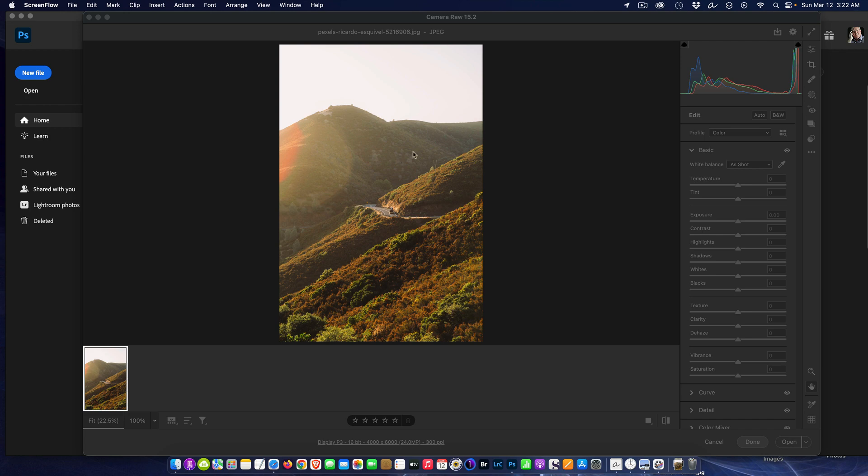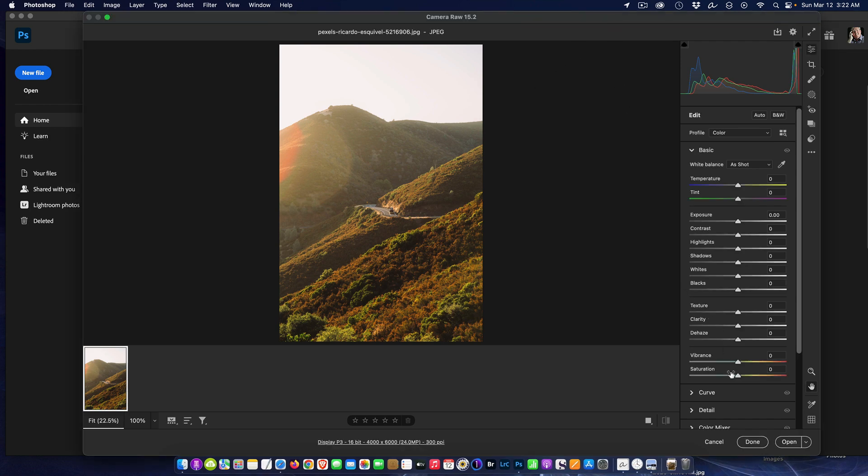First, I'm in Camera Raw, so I'm going to take advantage of that right off the bat. I'll use the Dehaze slider and try to get the haze off the picture. If you go too far — if you look in the sky in the upper right — you can see banding, so you can't be too heavy-handed. We find a happy compromise around there, and we've lessened the haze on the mountains and hilltops, but we still have that huge lens flare on the left. We'll go ahead and open the image.